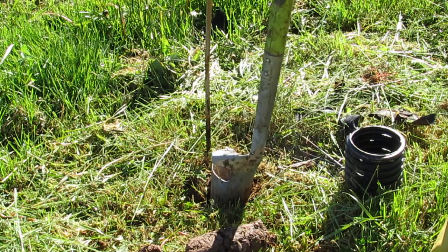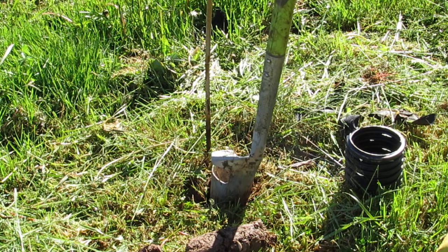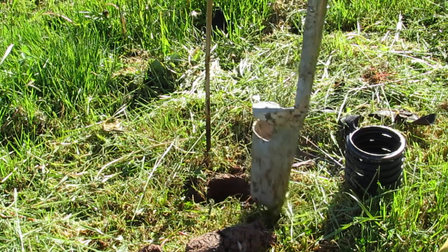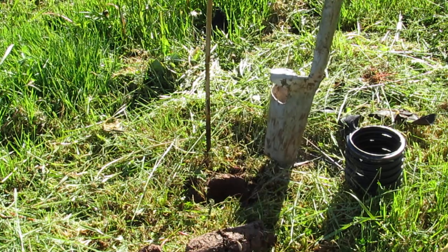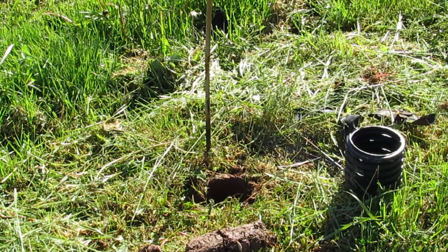If I were to push down and the bulb planter stopped and I couldn't go any further, I would take that core out, put it back in, and move to a spot where I can get a good core. Now that I have the hole ready, I'll get a plant.